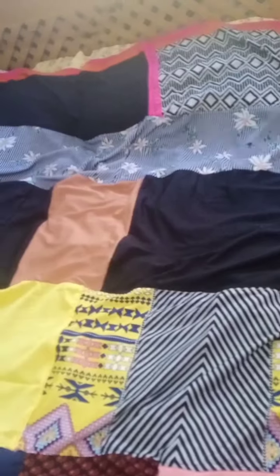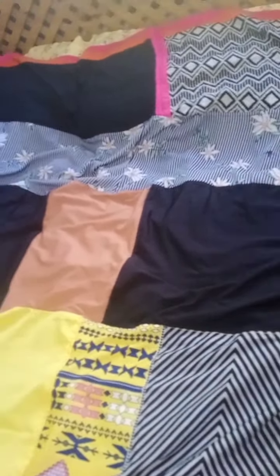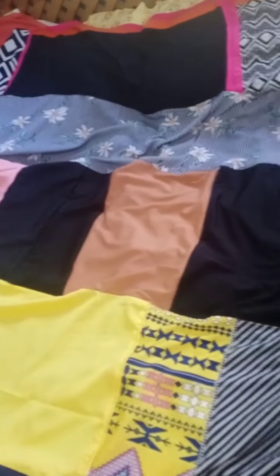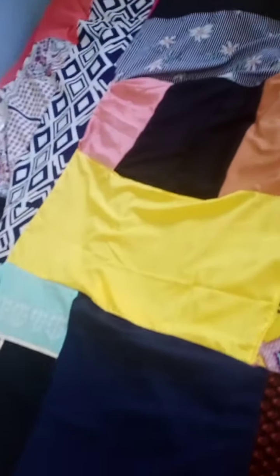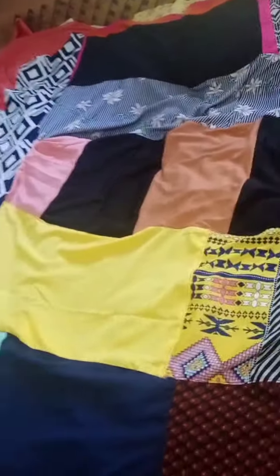You just feel better, you know, when you make something yourself. It's a very nice feeling! I made another one from my dresses, and you can put it on the bed — use it as a bed sheet.